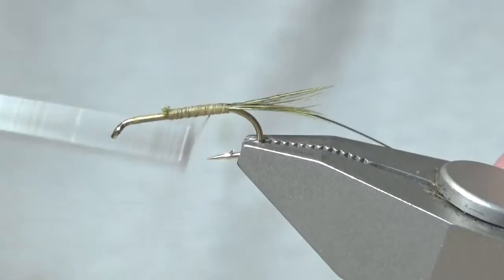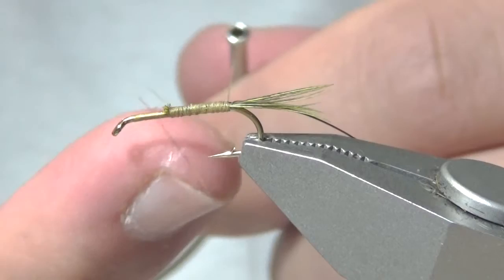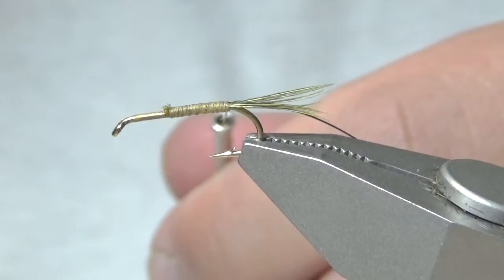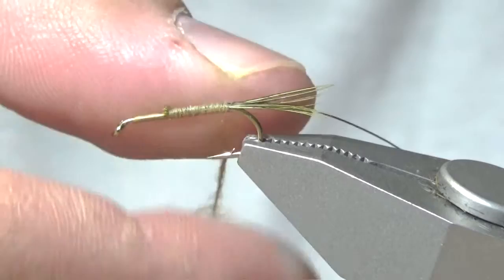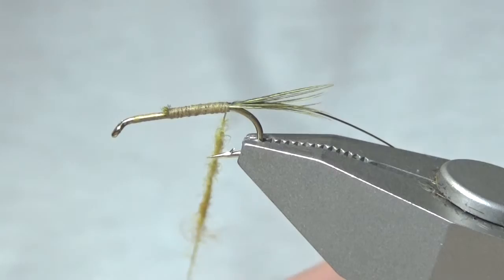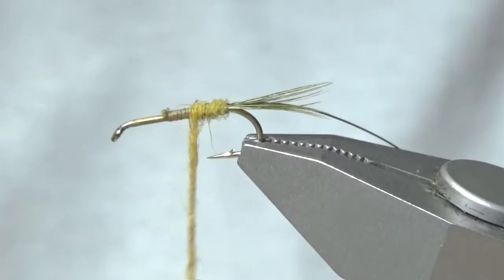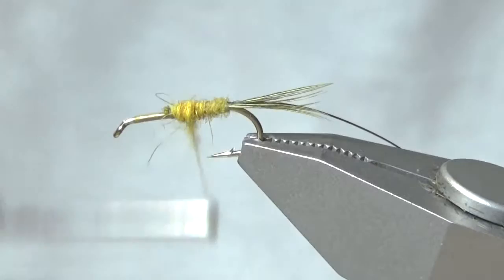I'm going to work the thread back to the tail and begin building a dubbing noodle, first applying a little bit of wax. This is an awesome possum dubbing in a golden stone color. I'm going to wind my way up once I build the dubbing noodle, trying to taper it a bit and adding dubbing as I go along.